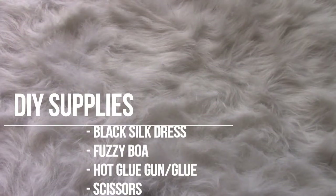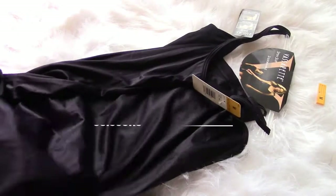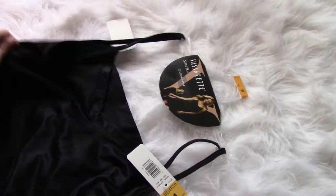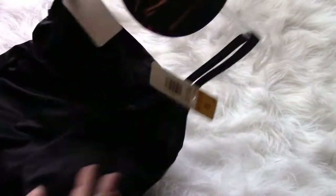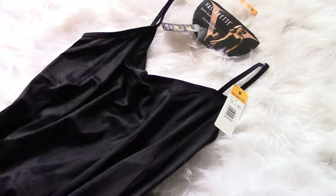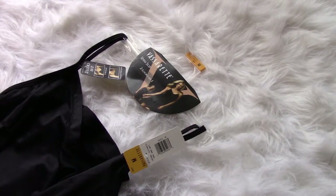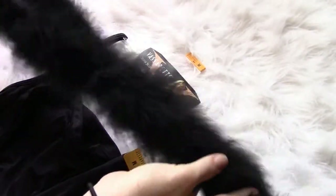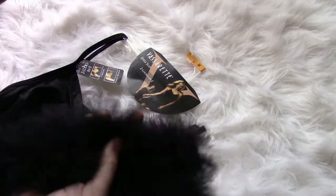Hey guys, what's up — I'm back with another DIY. So what you're going to need is a nice silk dress or slip. This one I actually found at Walmart by the socks and bras and stuff, and I got this for $9.98. And then I'm using some of this feather boa, which I actually purchased a big long piece of for under $5 at Hobby Lobby.